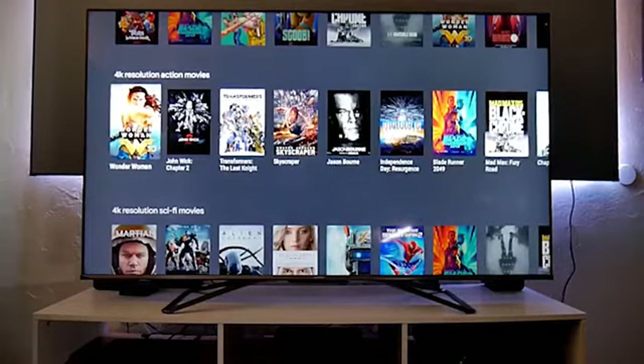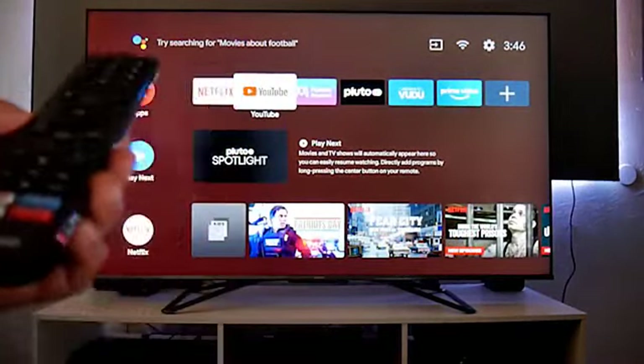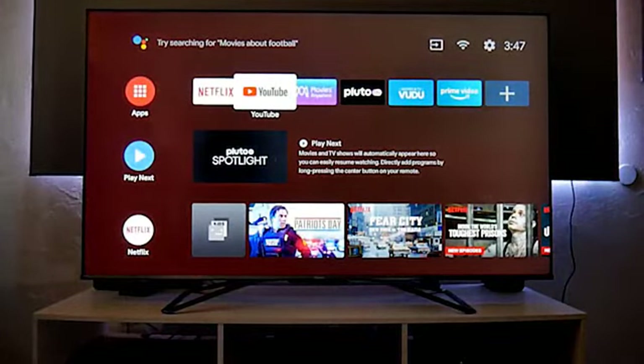Additionally, the H9G has a screenless mode that lets you use the TV to control other Google Assistant smart home devices such as lights and thermostats, even when the TV is off. The H9G can also be linked to your Amazon Alexa account and will respond to certain Alexa voice commands.